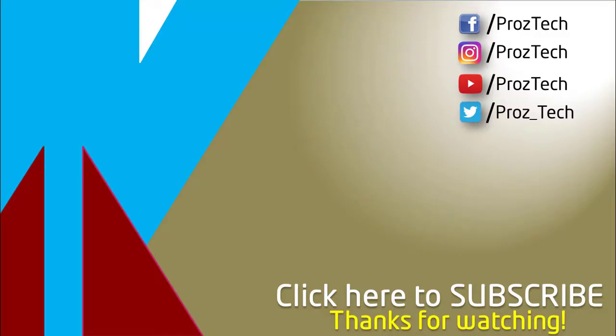So that was the quick comparison of both smartphones. You can also check further details in the description below. What do you think about these smartphones? Do let us know in the comments section below. I hope you liked this video — don't forget to give it a thumbs up and subscribe to the channel. Thanks for watching.